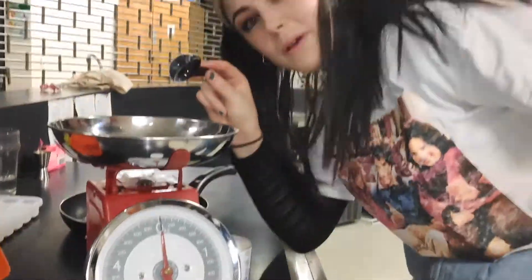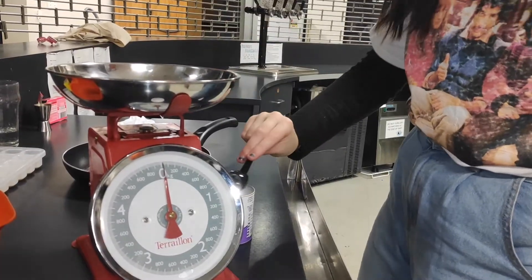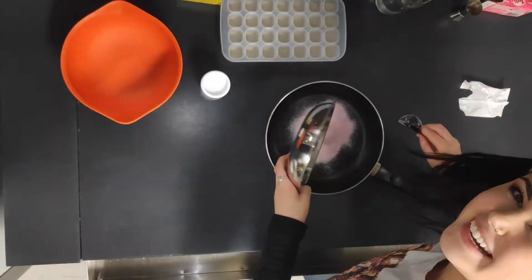Is that perfect? No. If you put too much in, just scoop some out. I think that should be about right — 10 grams everybody. Then just pour that straight in.